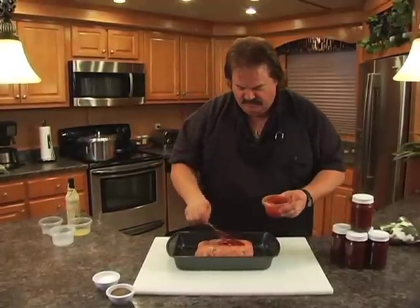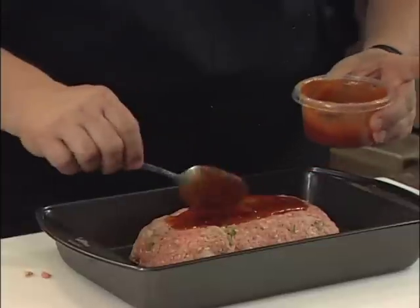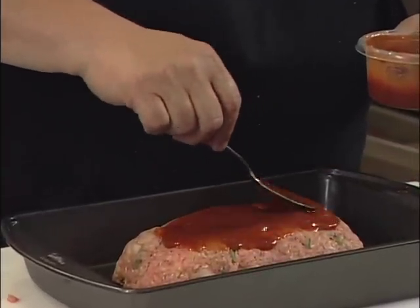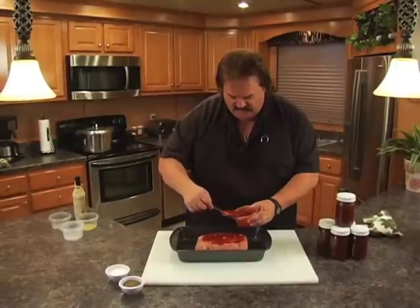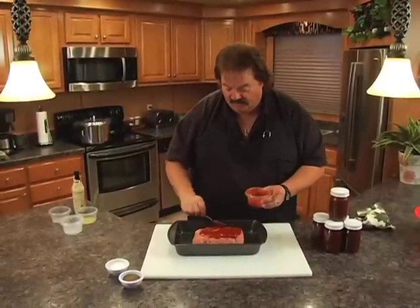I'm going to put this on top of our meatloaf and paint it into this little trough right here. Kind of cheat it over the sides — we don't really want to get it down on the pan because then it will burn when it bakes. And we're going to put this in the oven. This is easy: 350 degrees for one hour even.